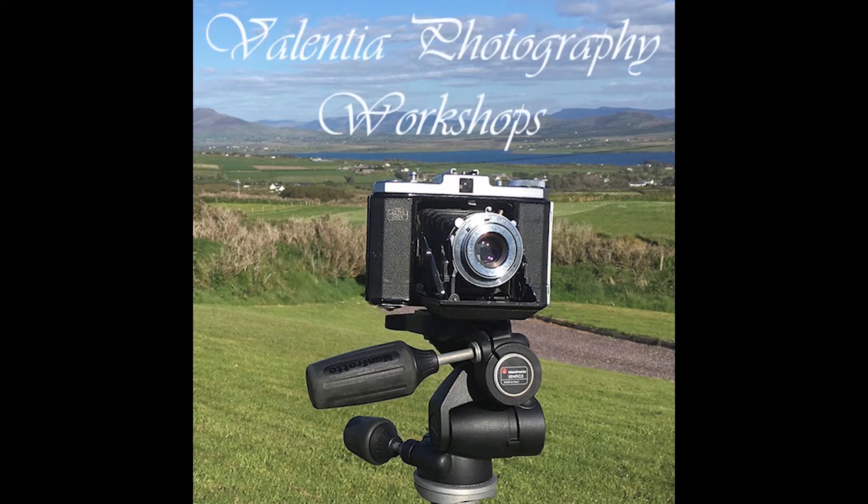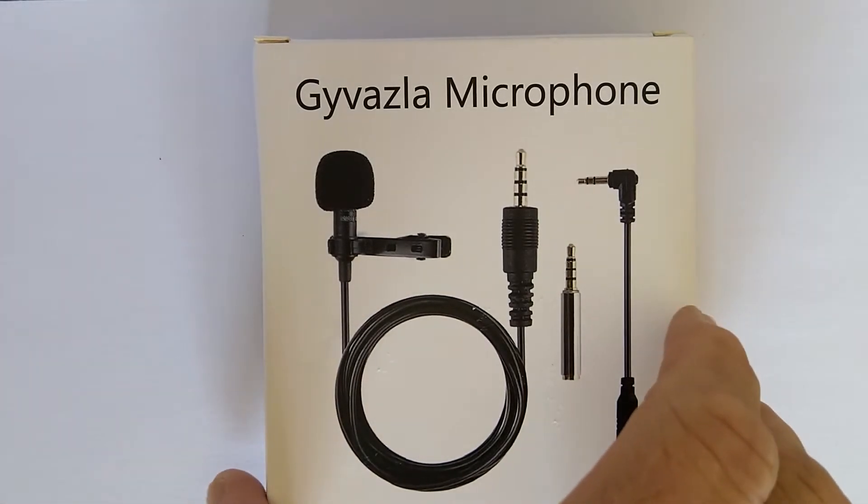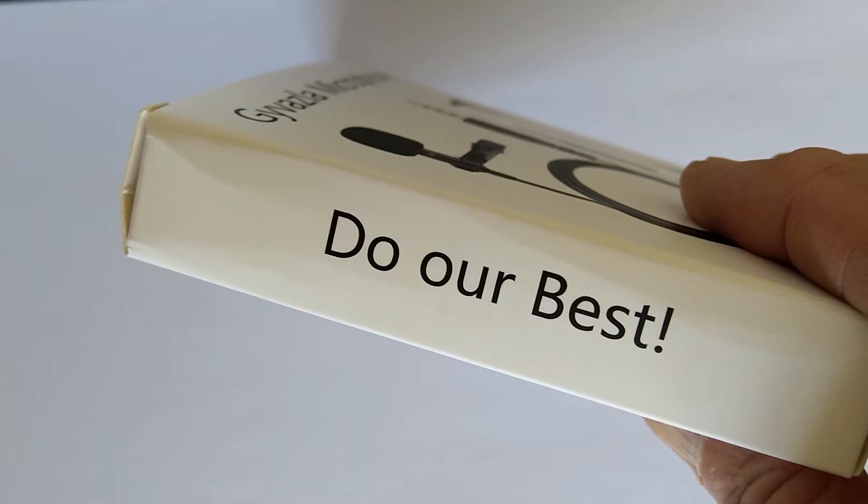Welcome to a video tutorial from Valencia Photography Workshops and me, Stephen Power. This one is about unboxing and testing the Javasla Lavalier Lapel microphone, which is an inexpensive microphone found on Amazon and other places for about ten dollars or ten pounds. It can be used with a smartphone or plugged straight into a camera or a computer.